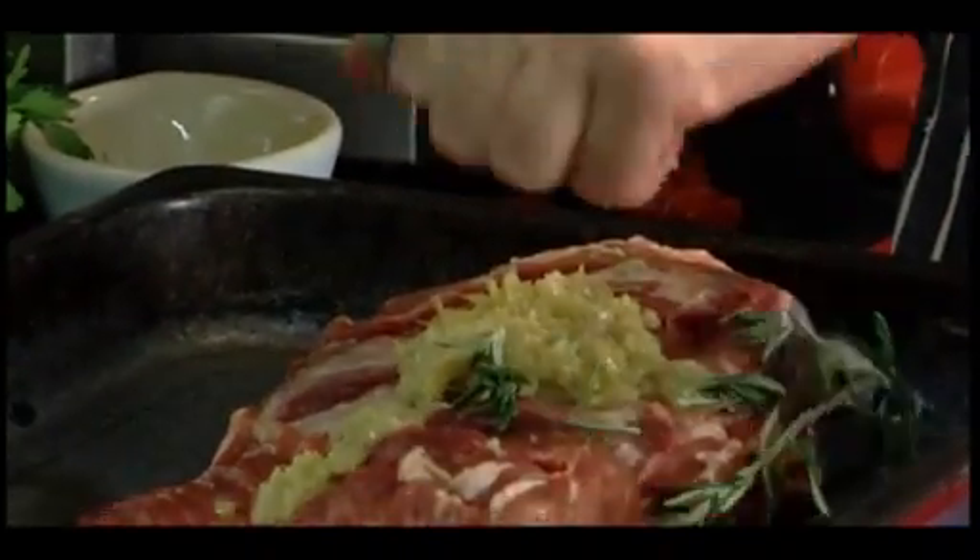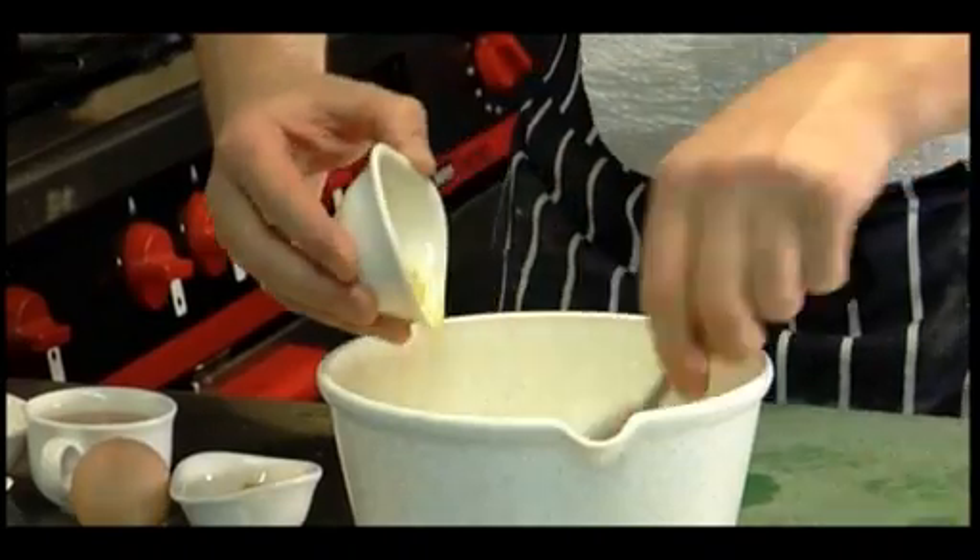Throughout the recipes we keep talking about garlic and ginger — this marinade, this wonderful added ingredient which uplifts everything. It's very simple; if you've got a commodity that's a must-have, it's this.